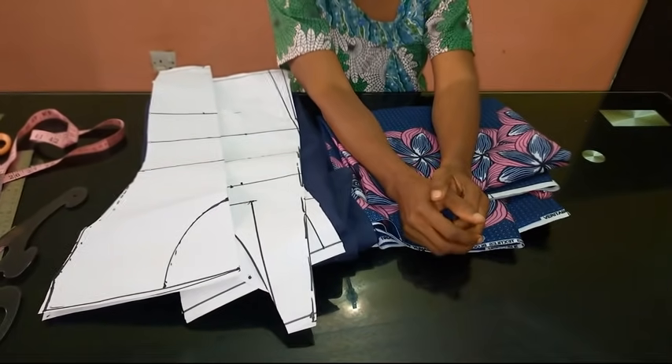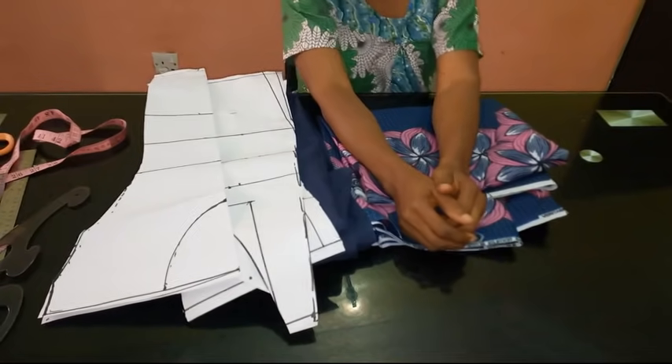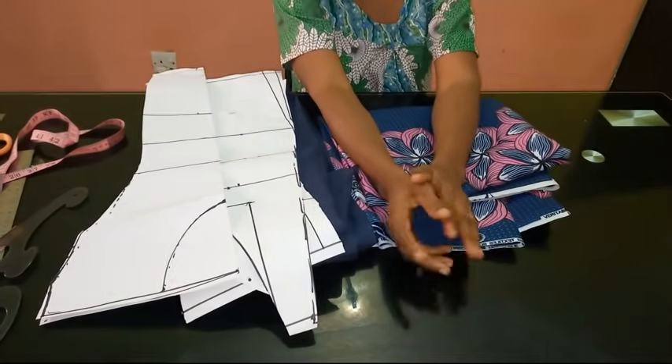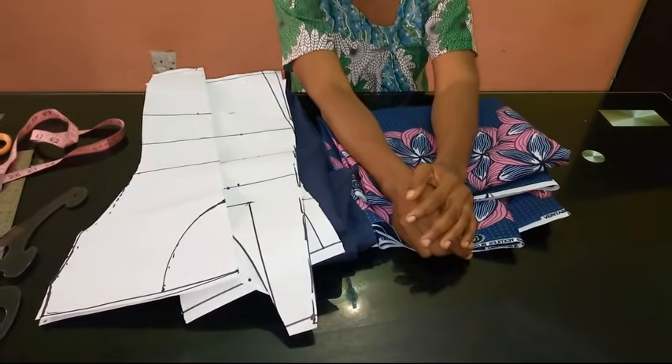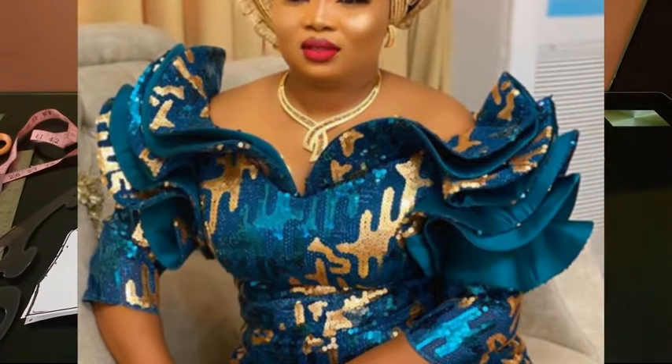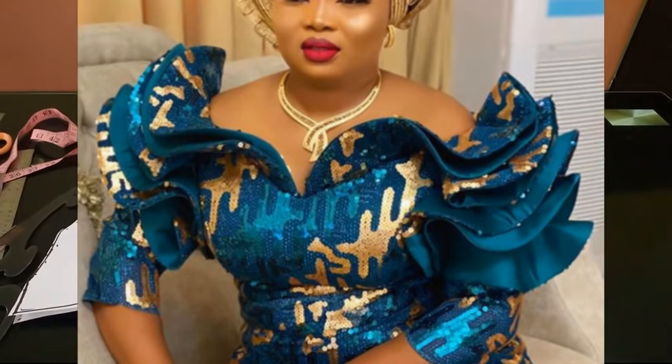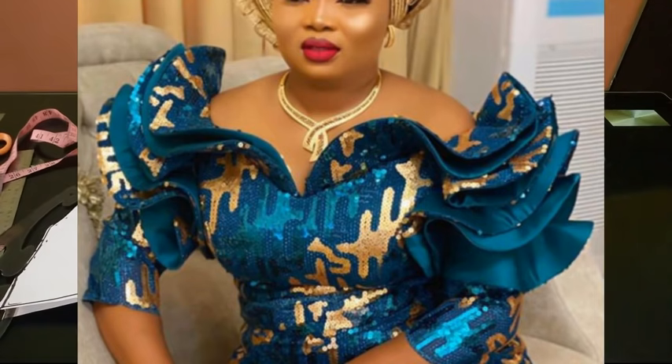Hello everyone and welcome back to Stylish Nigeria YouTube channel. I want to say thank you to all of my subscribers. Today I'm going to be showing you how to cut and sew a trendy flounce blouse. You can see the picture up there — most people have been sending me requests to actually make this.